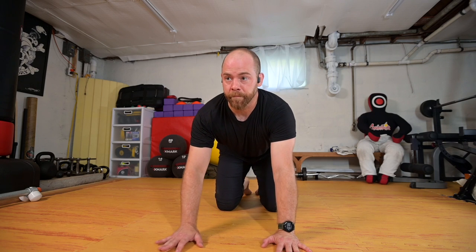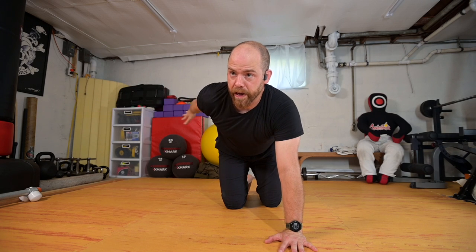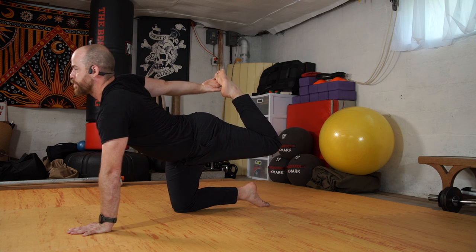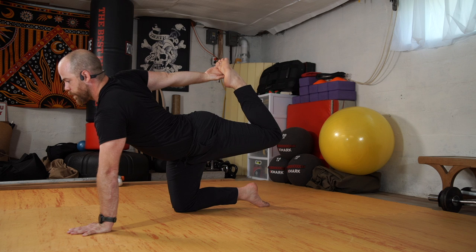Sitting hips to heels, peeling up, letting the quads loosen up here. Coming back to tabletop. This time I'm going to reach the right arm towards the back as I lift my left foot straight up. Option to grab the foot. I'm going to kick up — this time we're going to add that bend to the back. I'm going to lift my chest forward, kicking into the hand, lifting the knee. I'm still trying to remain square through the shoulders and hips, to the best of my ability.